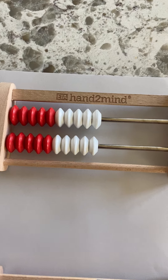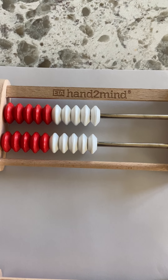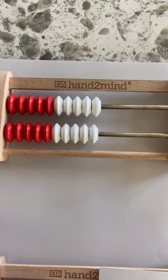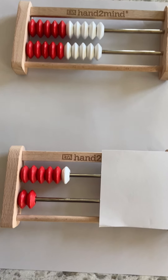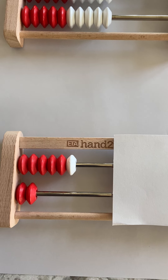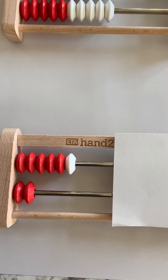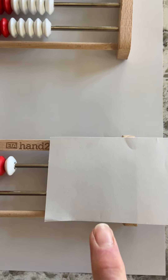Same thing again — let me remind you what it looks like. Now I'm going to show you, and I want you to add the top row and the bottom row together without counting. See if you can do it, or at least not count all of them. Find some groups, and then how many are here?